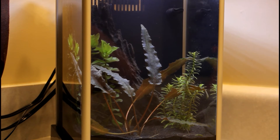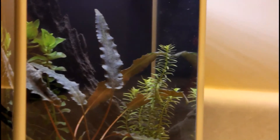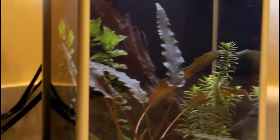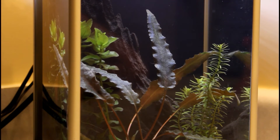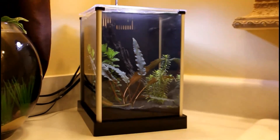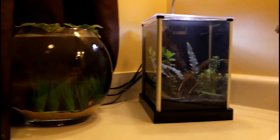It's only been set up for about a week and I didn't put any used filter media in it to get it cycled. I might go ahead and do that yet, I'm not sure. Right now it's just sitting there looking pretty in my bathroom.